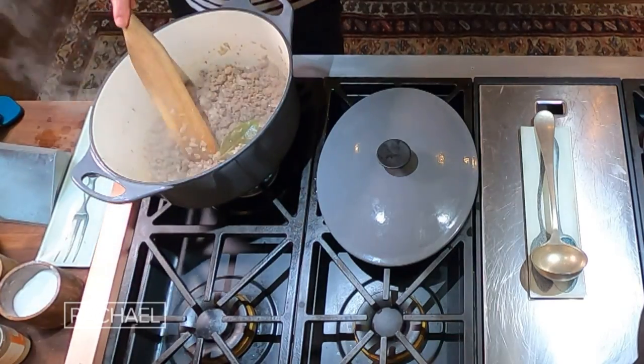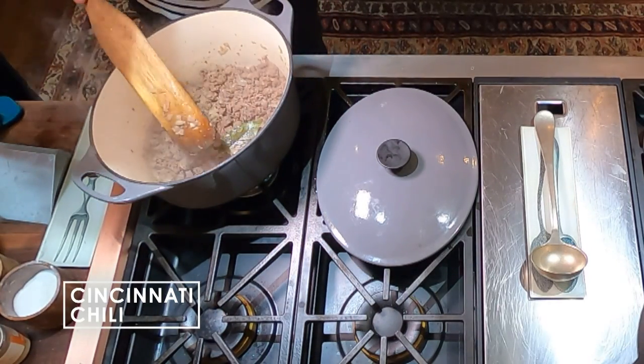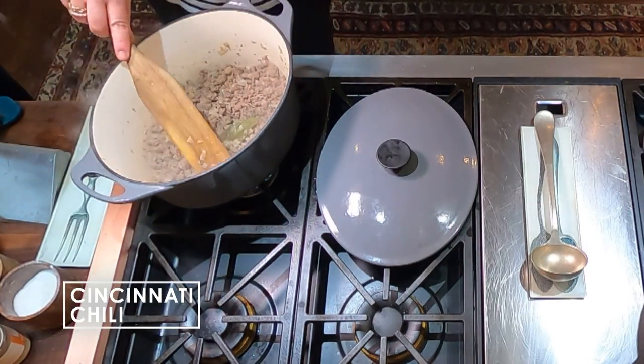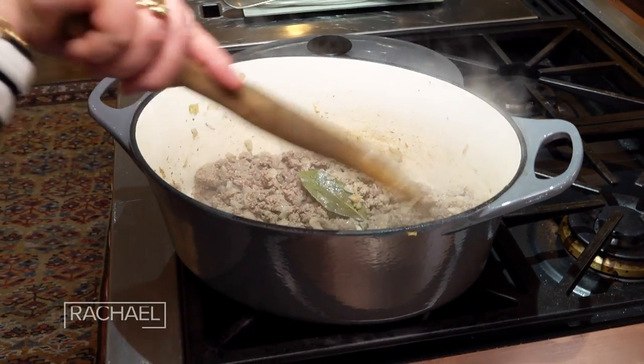We're gonna make Cincinnati style chili. What I have going in here already is three onions. I sweat them out with salt and pepper and let them get nice and tender, but not over too high heat. You don't want to brown them — you want them to get translucent.